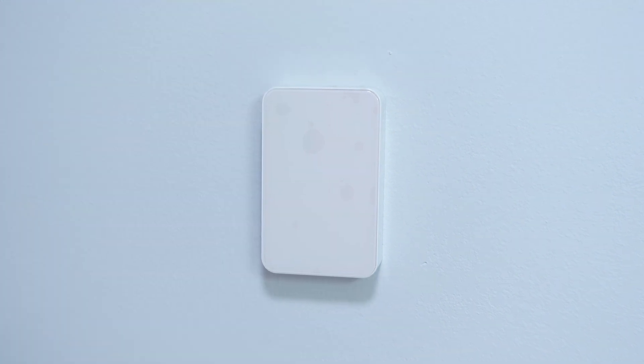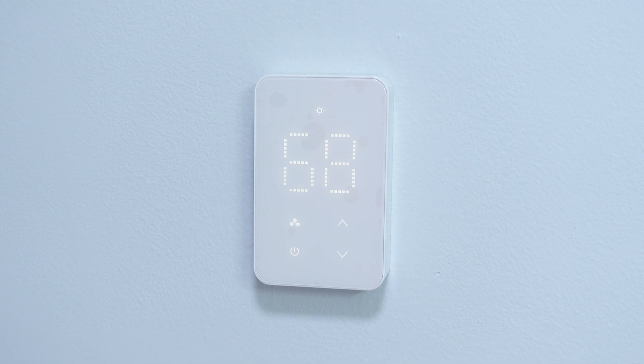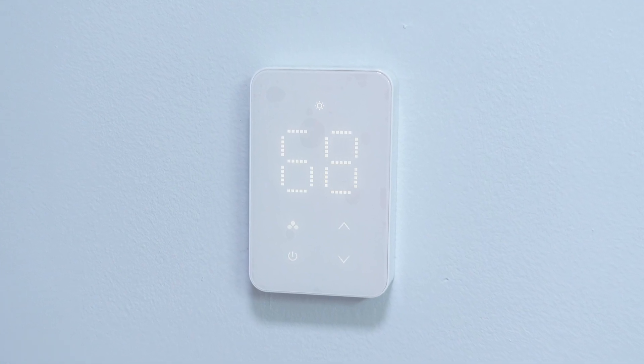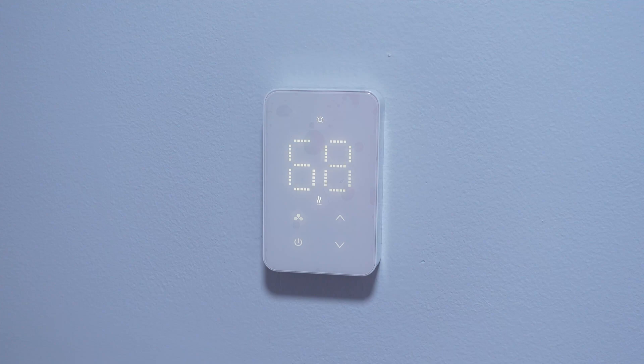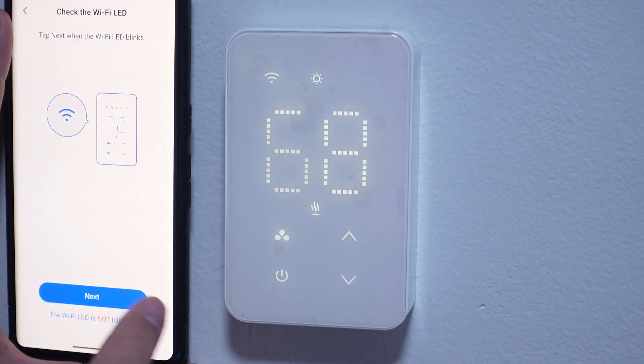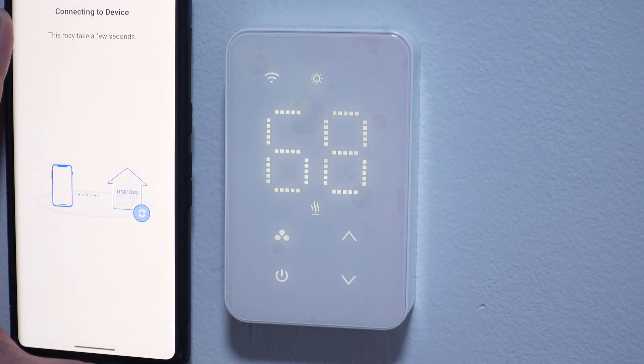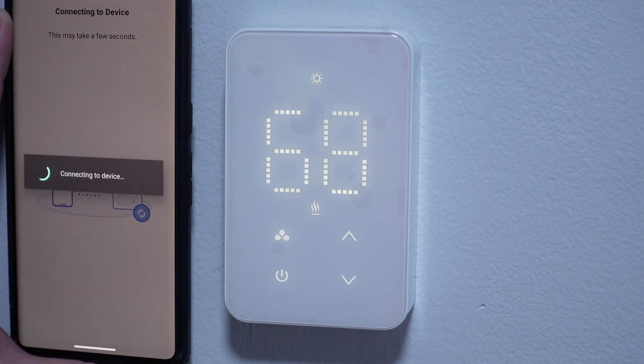Now that it's installed we just need to turn the power back on and we're good to go. You're going to see the display light up and you can continue the setup in the app. The display may look a little washed out here but it's actually pretty easy to read — that's just the camera settings, and it's even easier with the light off. The flickering you see in this video is not actually there in real life, it's just the frame rate I'm using to record.